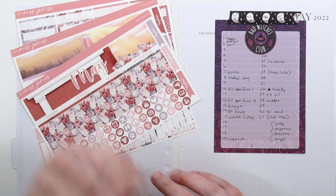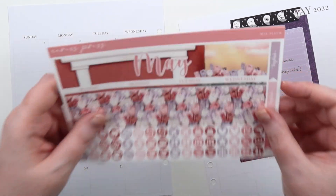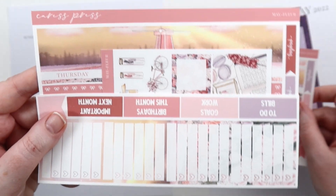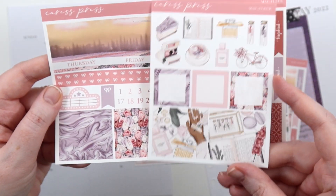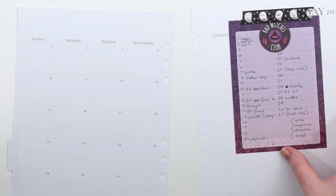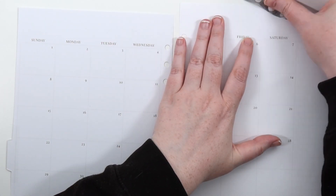Hey, it's Jess here and we're going to be planning the month of May in my Caress Press inserts. This is a Caress Press monthly kit for May, which we would have seen in a recent haul. It's this pretty tulip kind of springy art, and this is the one that I chose for May. She brings out two kits usually for each month, so I just choose one of them.